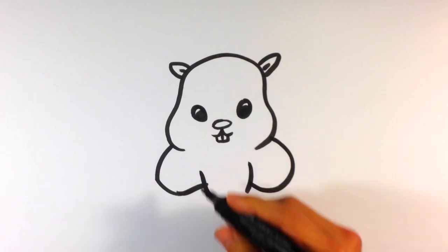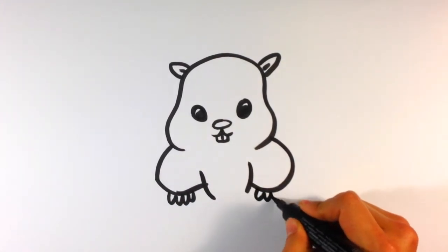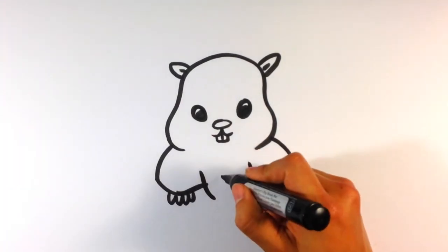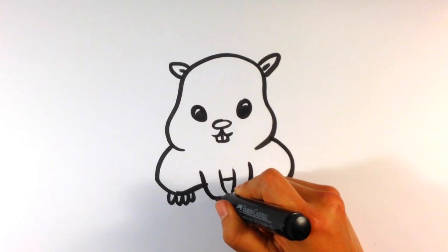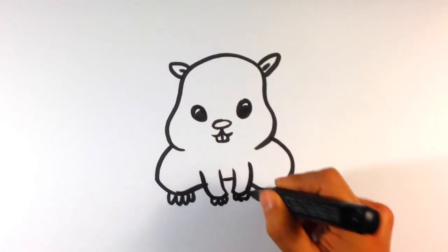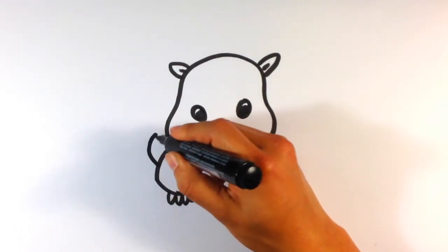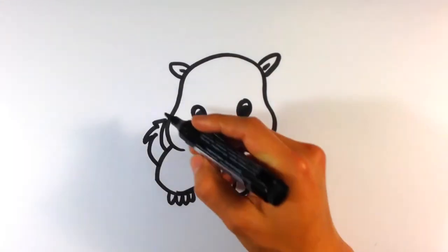The body. Feet sticking out here. Little paw sticking on the floor, like he's jumping. Tail on the back.